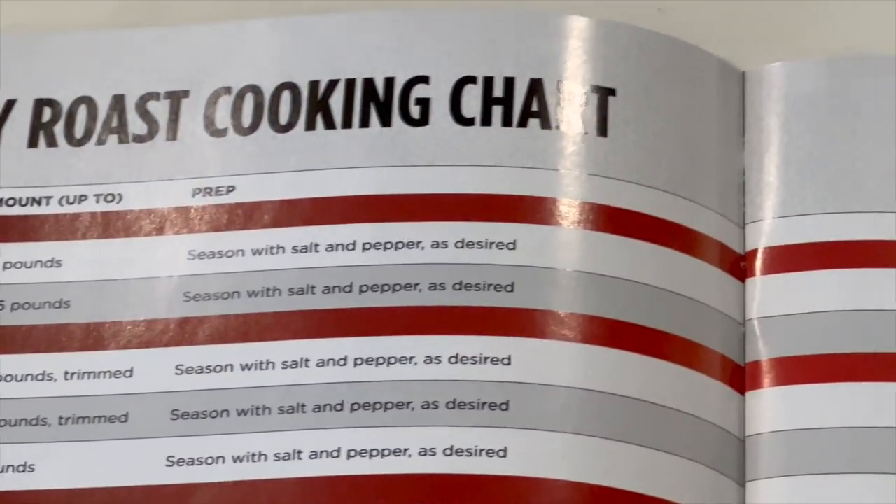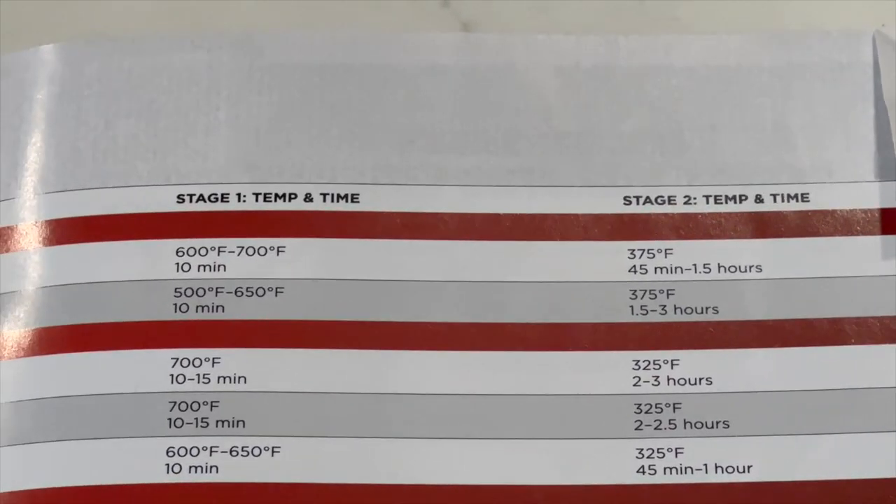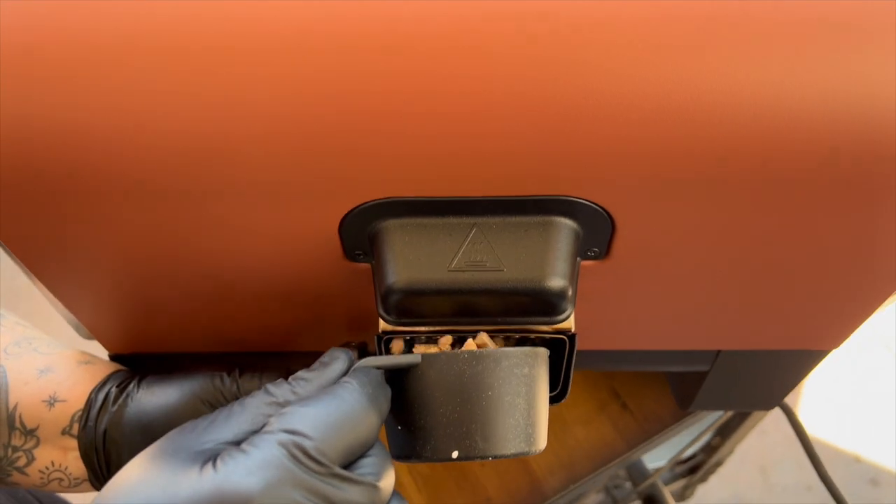I'm going to do something I really hate doing with these wood fire products — use the quick start guide. They have a setup called Specialty Roast where it starts off at a high temperature for about 10 minutes and then drops down automatically to a lower temperature for 45 minutes to an hour. I'm going to give it a try because I'm interested in seeing how this Specialty Roast function works. I'm not too overly optimistic, but we'll give it a shot. If the bird doesn't look as pretty as I want, we'll blame Ninja and the book. We're heading out to the wood fire oven — adding some pellets for that wood fire flavor as it does the Specialty Roast.